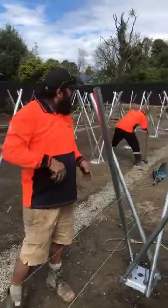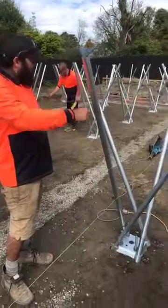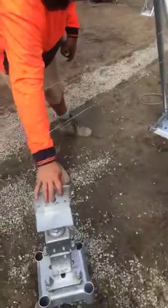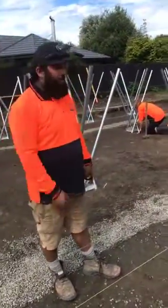Once they're all driven in, these are the extensions on them. The base plates — that's the finished product right there. So there's a bit of assembly after the three meter poles are in.